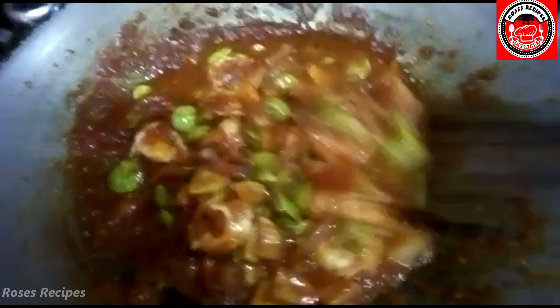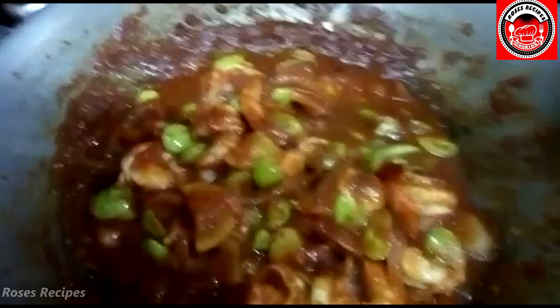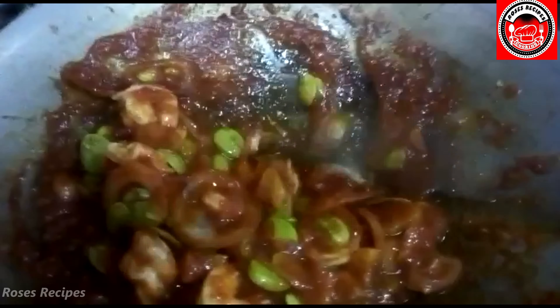This is cooked — it's good. You can have this with white rice or with bread. You can have this delicious meal with bread or with rice.